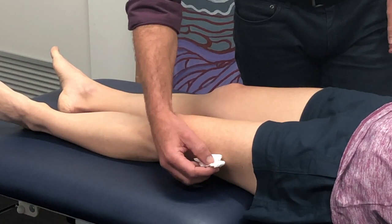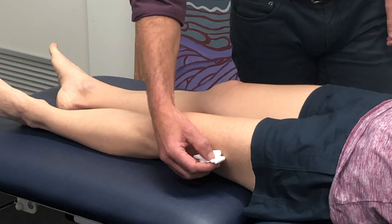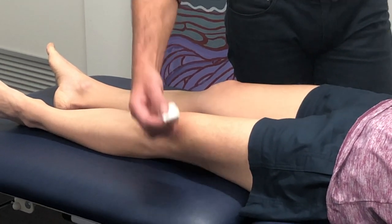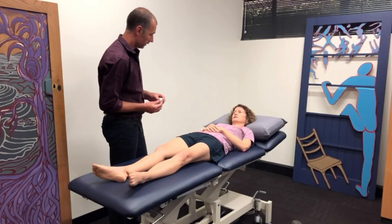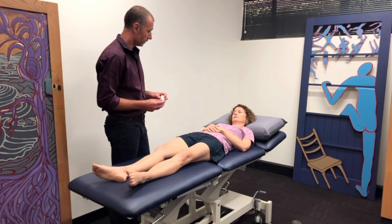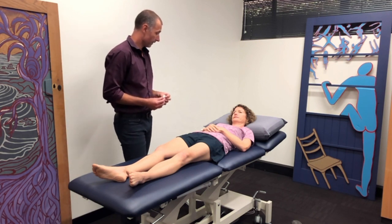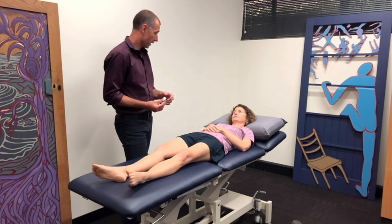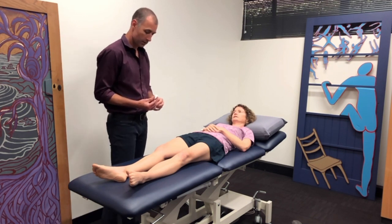If I come over to this side of your thigh, how would you rate that? That side's not as cold — it's less cold on that side. What score would you give that? I'd give that a three. So it's a little bit colder on the other side. Is there any pain with that? No, it's less.